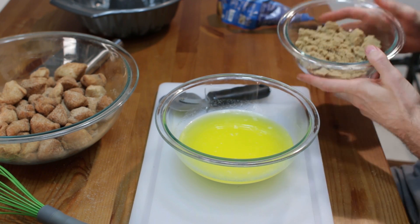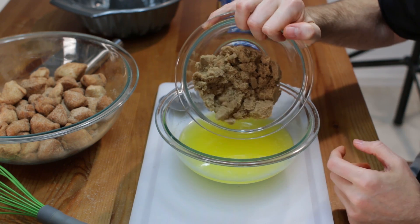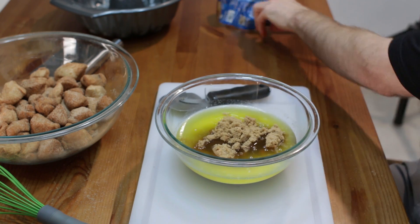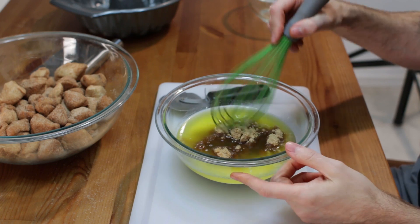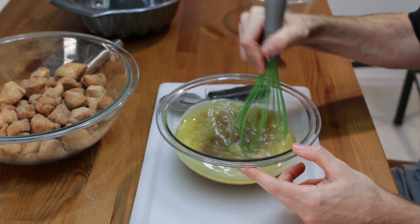Now we want to take our brown sugar - or you could use white sugar if you like - this is 3/4 cup, and put it in with our butter. This will make our caramel sauce. Then just take a fork or a whisk and get this all mixed together well.